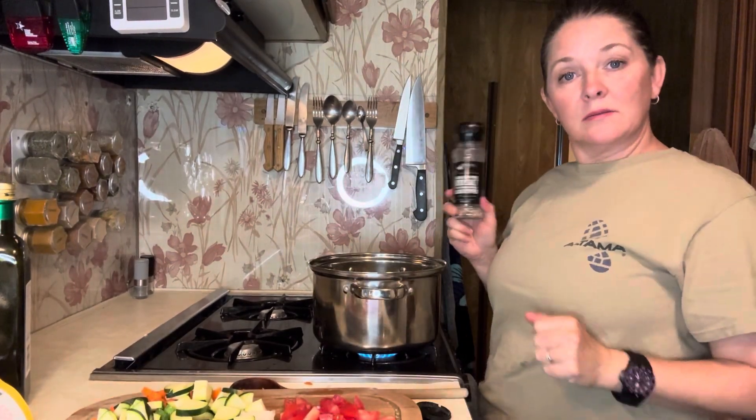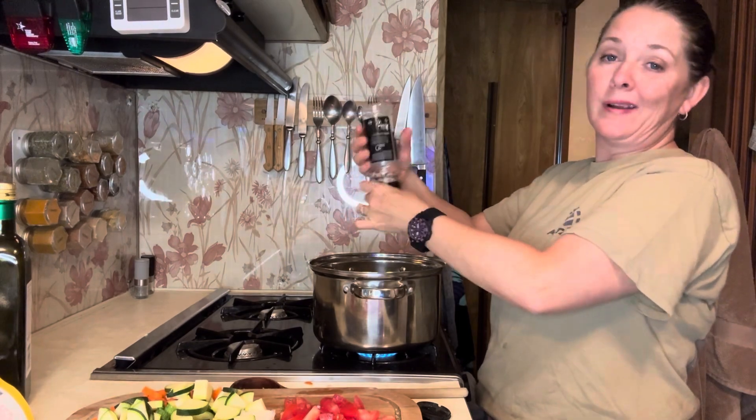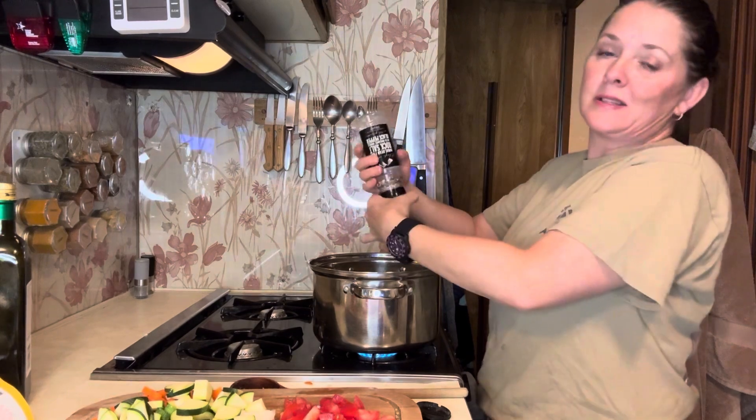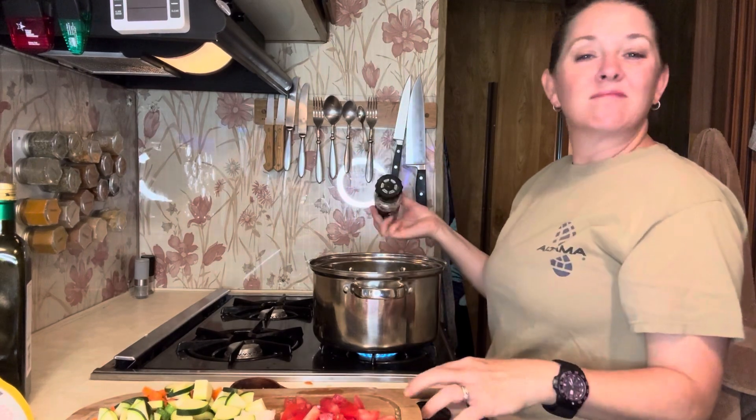Don't forget to season. Everyone likes their salt and pepper — you can add it at any point. It's good to add salt on the cabbage because it helps draw the water out if you want it a little crispier. But just don't forget — it doesn't matter when you put it in, just don't forget.